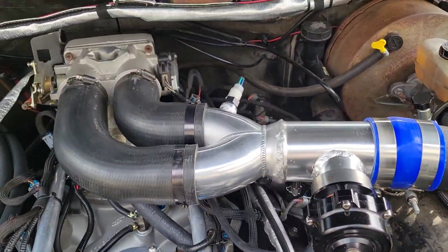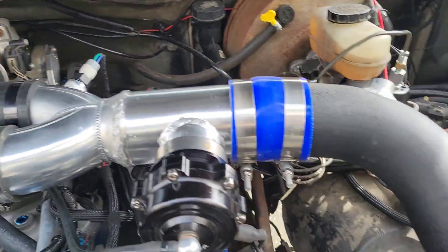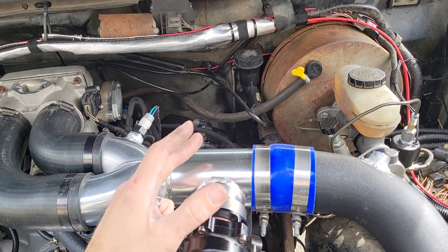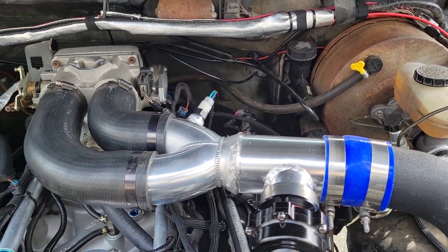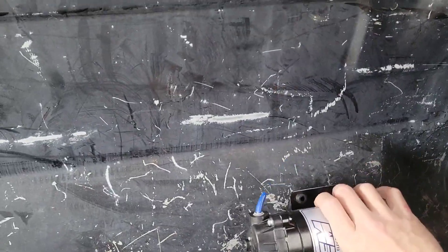Got it mounted in here. So: intake air temp sensor, water methanol nozzle — it'll be spraying, dividing through the Y-pipe and going into the throttle body. The intake air temp sensor used to be in the old position; now it's here between the nozzle and the engine so I get a good accurate reading on how much the water methanol is cooling. Now I'm going to install the tank in the back of the truck. I love these rib nuts — they are just so nice to use. That'll mount the tank in there, I'll do a couple more and then put the pump below the tank for a nice gravity feed.